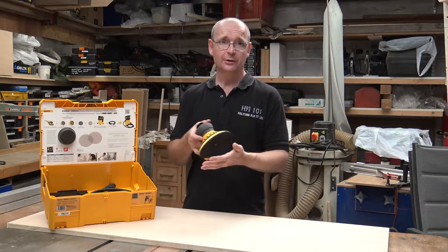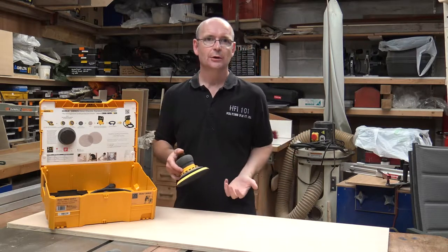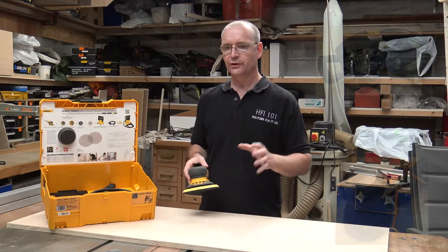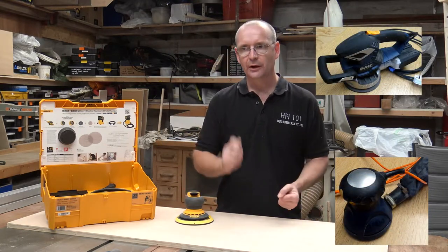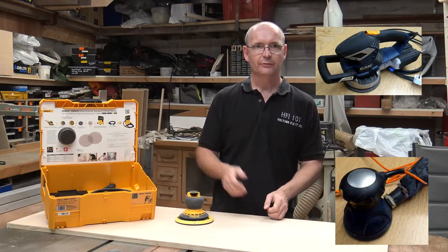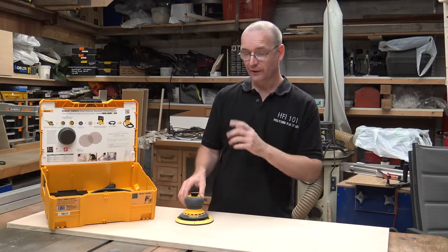The weight of this is night and day compared to my old sander. My old sander is a really, really cumbersome thing, and you can see pictures of it from my sander's video — I'll post a link to that video.